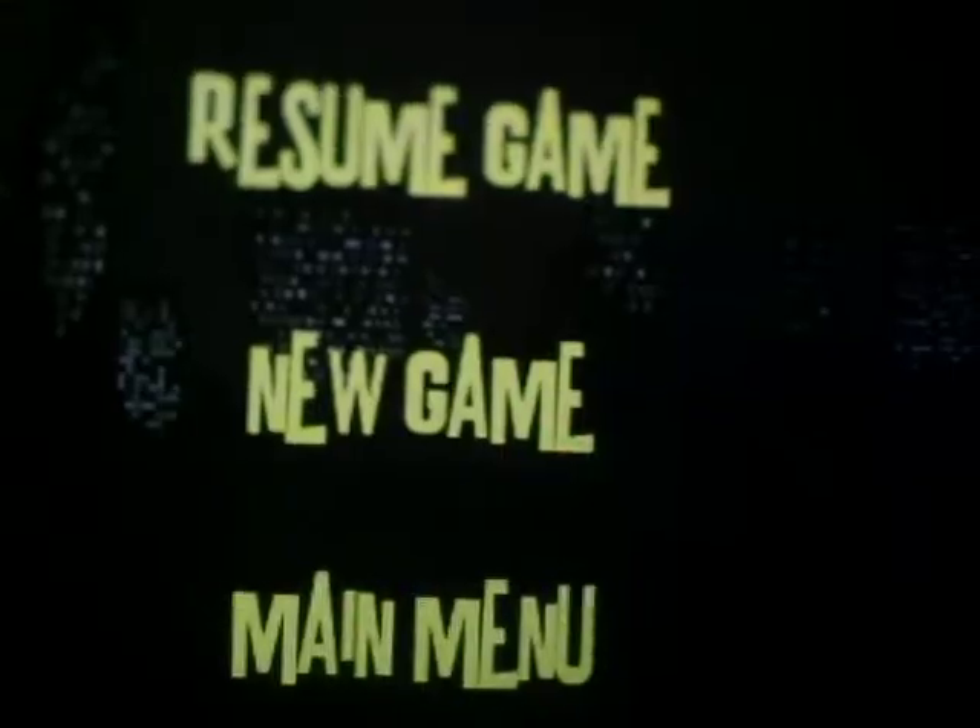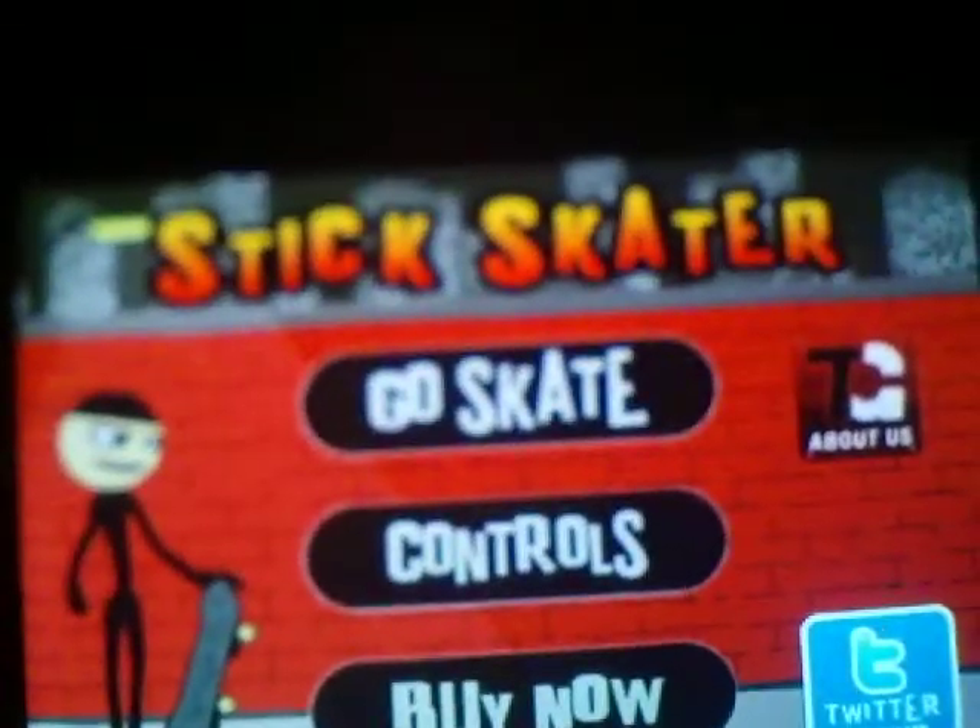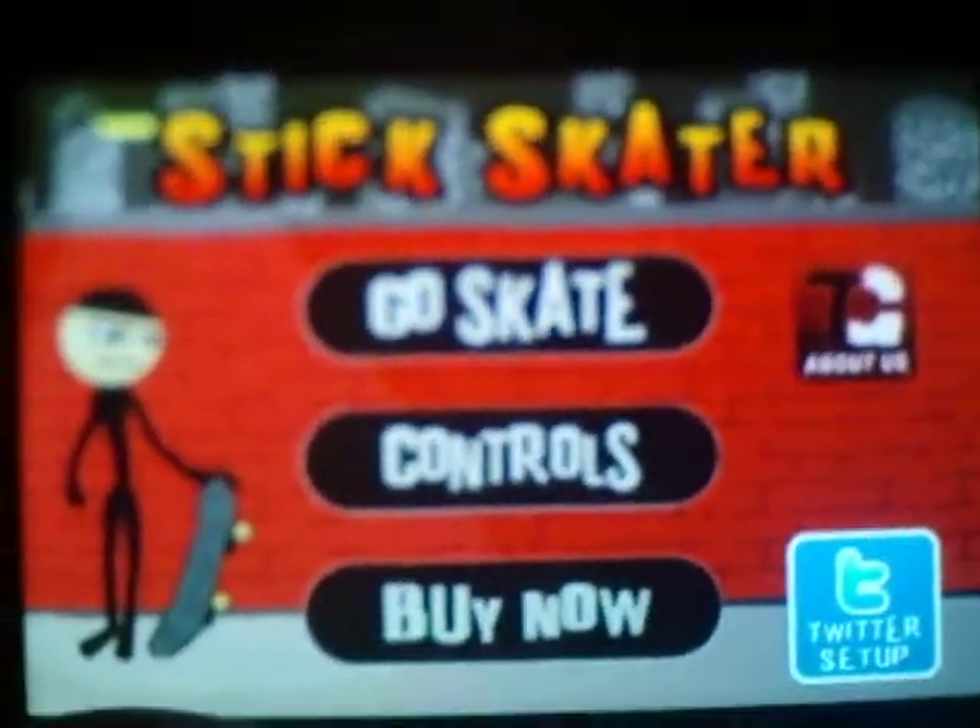So that is Stick Skater! Please comment, rate, and subscribe — and that is Stick Skater.